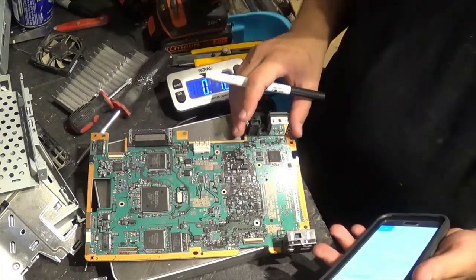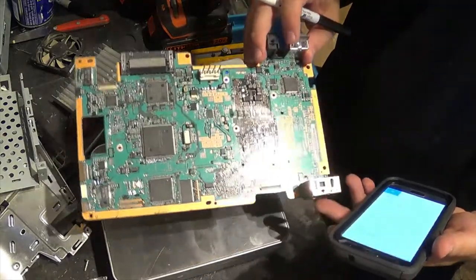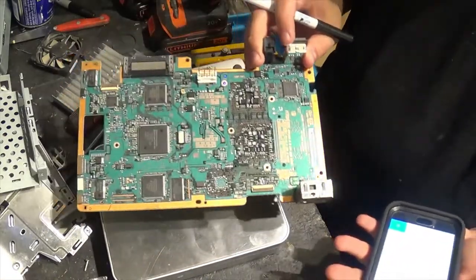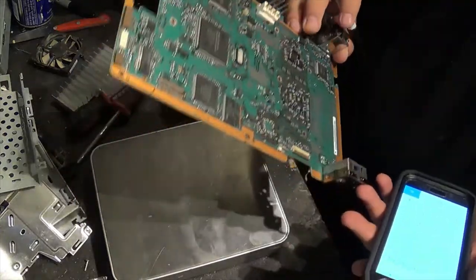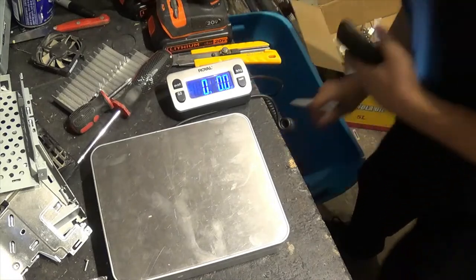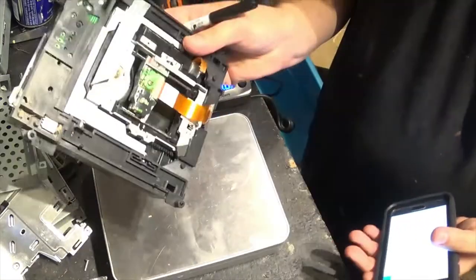So we have about sixty-eight cents scrap value on the main board. But since it's working, I would sell it for about twenty on eBay with free shipping, which would give me anywhere between ten and fifteen bucks depending on what state it's going to. Then we have the DVD drive which doesn't have the DVD board included.